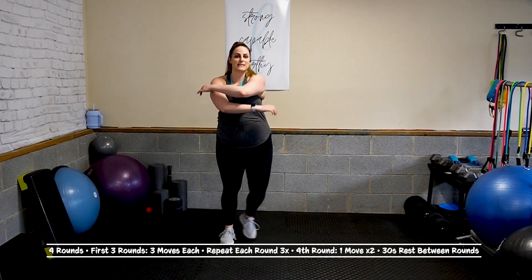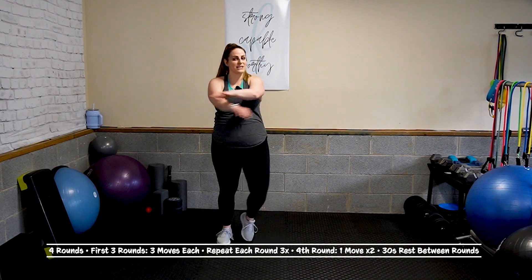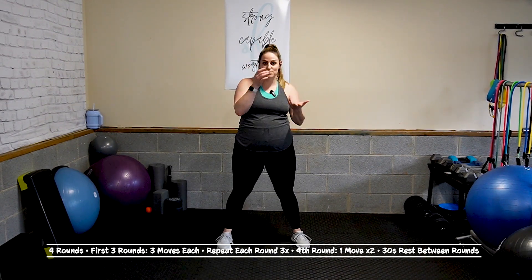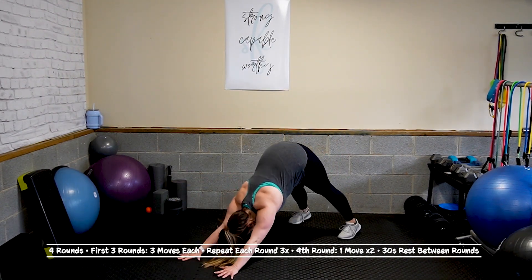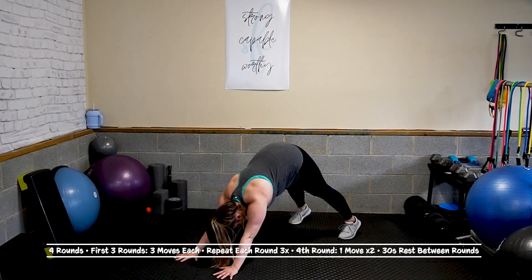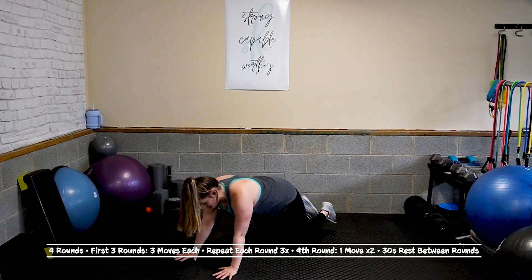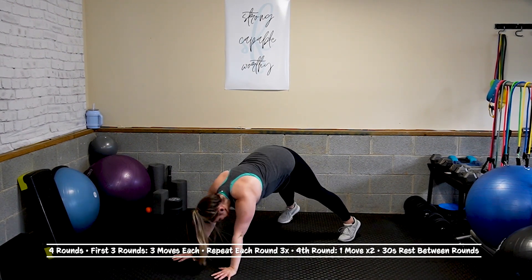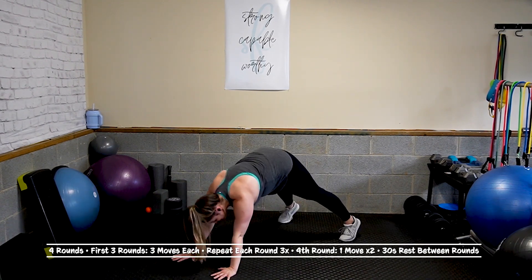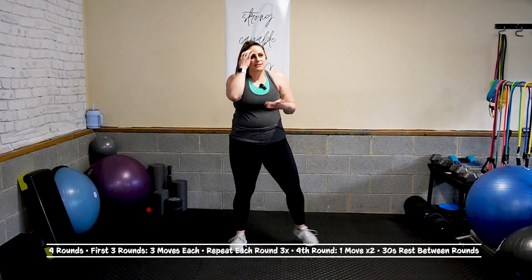Three moves, repeat three times. The fourth round, which is that short burner — it is just one move, or I guess two moves, but you'll understand in a second. Come into a high plank. Push up. Down dog. If you want to modify, go from your knees into a child's pose. What I mean is: the burner is fast feet for 20 seconds, then instead of a 10-second rest, we're turning it into an active rest — hold a squat for 10 seconds. It's technically two moves but it's like one.